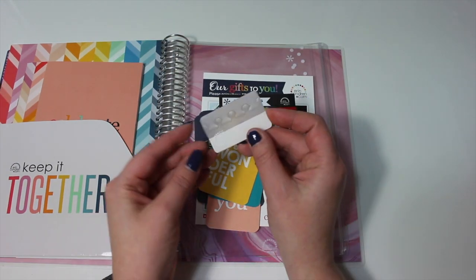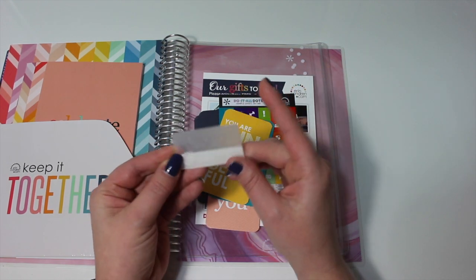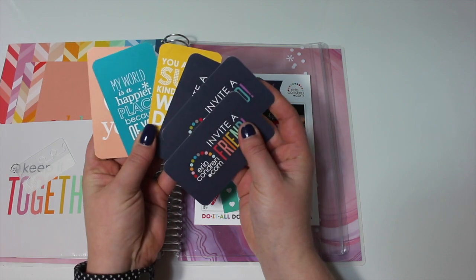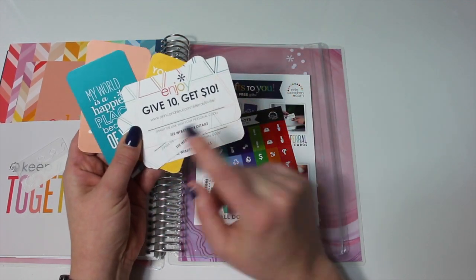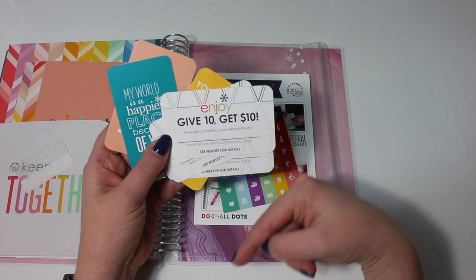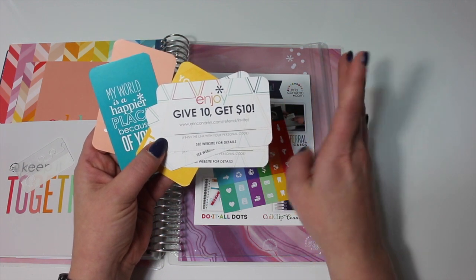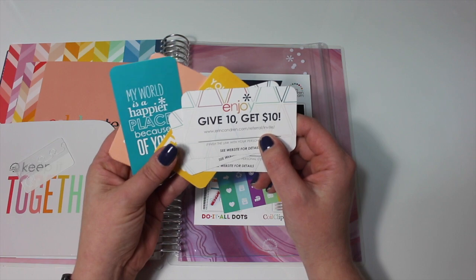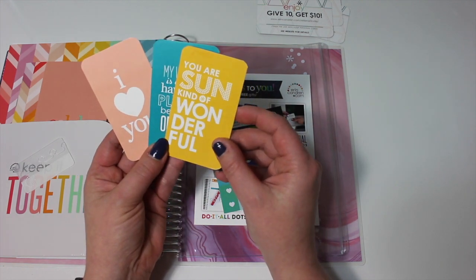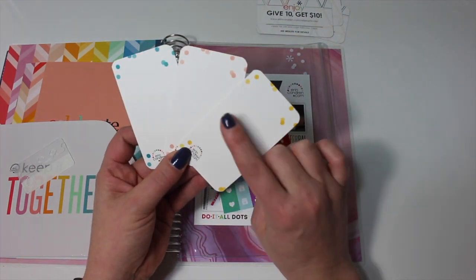There are a few extra things in here — one little coil clip connector. Last year it actually came with a whole bunch of them, so it's kind of a bummer you have to go out and buy these now, but it's nice they still include one. There are also some little cards: three cards that say 'invite a friend — give $10, get $10.' I'll leave my referral link down below — if you haven't made an order from Erin Condren before, $10 off your first purchase is an awesome deal, so you can get a planner for $40 that way. There are also some little thought cards — 'you are sun kind of wonderful' — and the backs are blank so you can add a little note and send these off to someone.